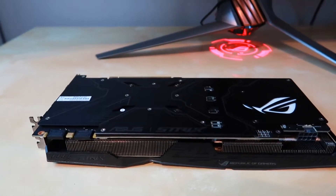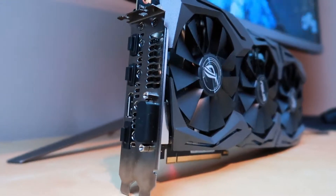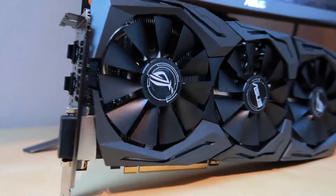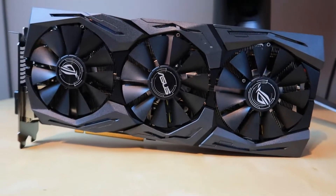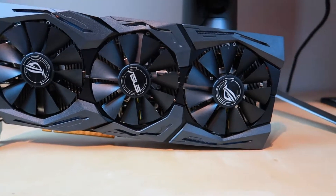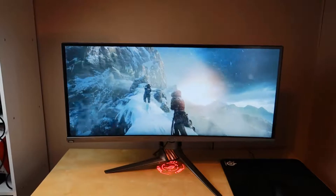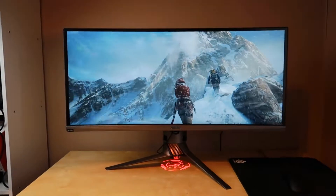You'll recognise the custom cooler there if you saw my 1080 video a month back. Same cooler, a GTX 1070, and the core clock is boosting up to around 1,974 MHz whenever you're gaming. It's a fantastic card, great temperatures, and if you want to OC it yourself to push it a bit further, you can actually squeeze a bit more out of it for sure.